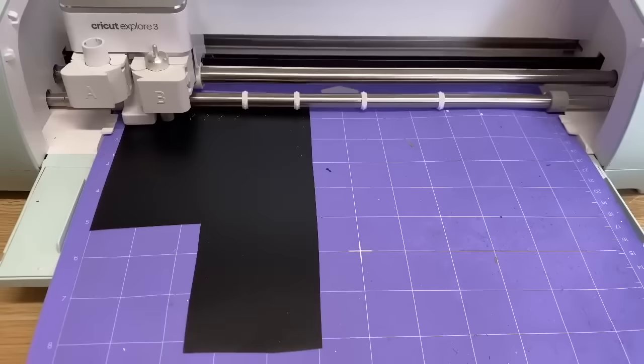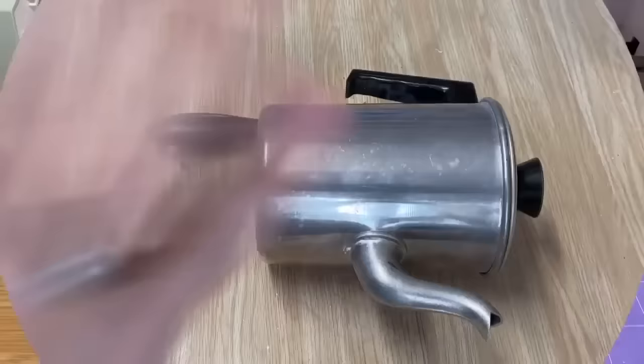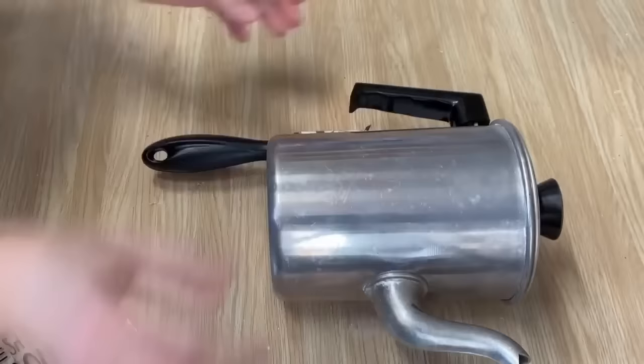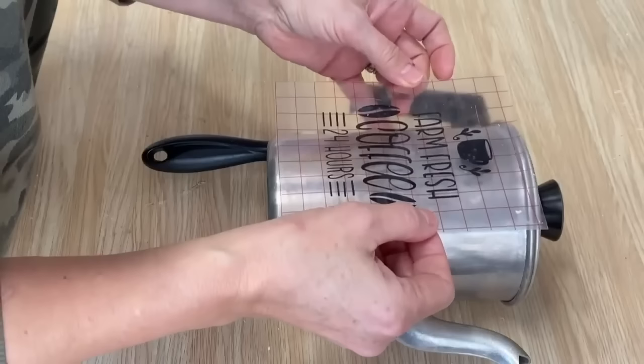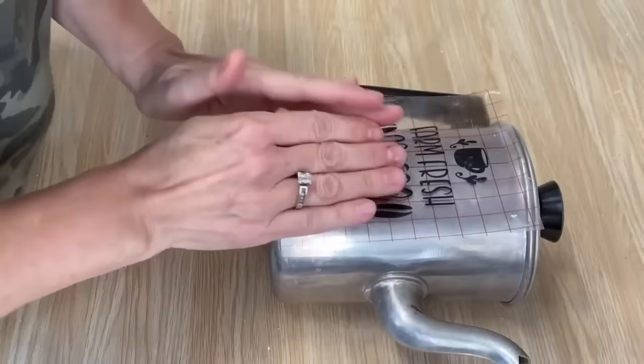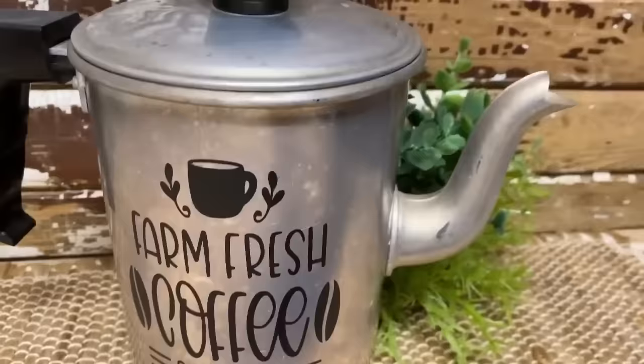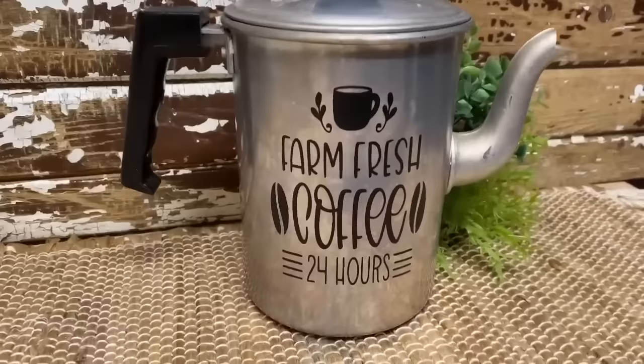I've put some permanent vinyl on my mat and we're just going to cut it up, then weed it, put some transfer tape on it, and put it on our little pot. A little tip when you're trying to put graphics on something round that rolls around: I like to weed and use a lint roller — put the lint roller up against your project and then it won't roll around, and then you can take your graphic, make sure it's centered, and lay it down on your project. I think this turned out really cute and what an easy upcycle — you can either leave the lid on or take the lid off and put a full plant in it. Either way it's really cute for a farmhouse kitchen.